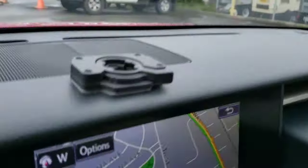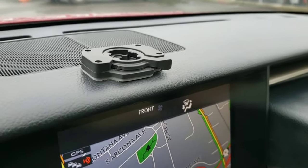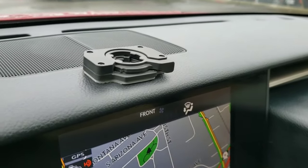Hey, what's up everybody, back again with a quick video. I'm going to show you how I'm going to attempt to remove this 3M adhesive from the dashboard of a Lexus IS 350. It's got a cell phone holder up there of some sort. I'm just gonna show you a quick trick of how I'm gonna do this — hopefully it'll come off nice and clean and I'll just be able to wipe it off and be done.